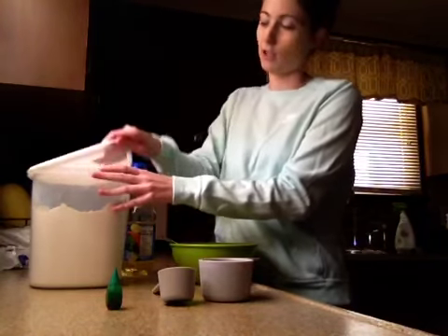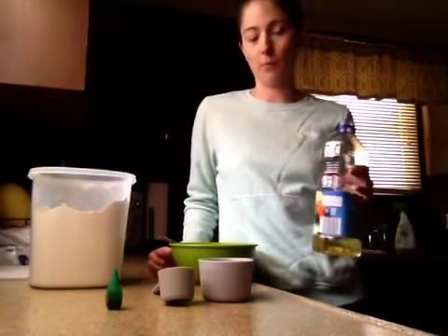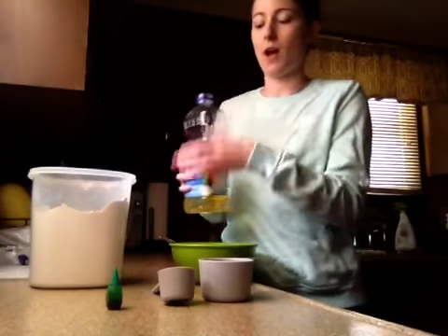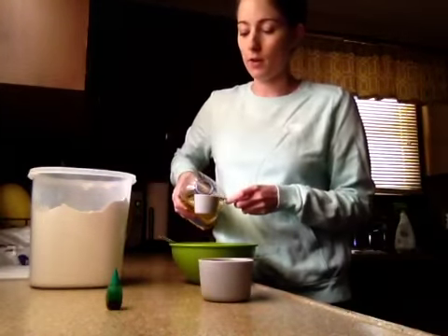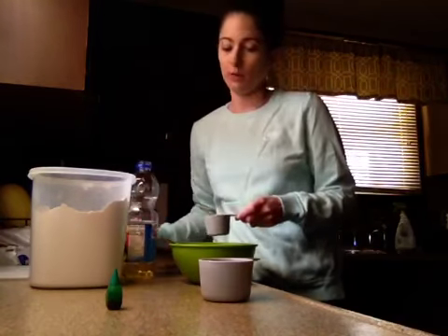I'm going to make a small batch today. A standard recipe would be to use two and a half cups of flour and a half a cup of oil. I'm going to make half that today, so I'm only going to need a fourth cup of oil and one and a fourth cups of flour.